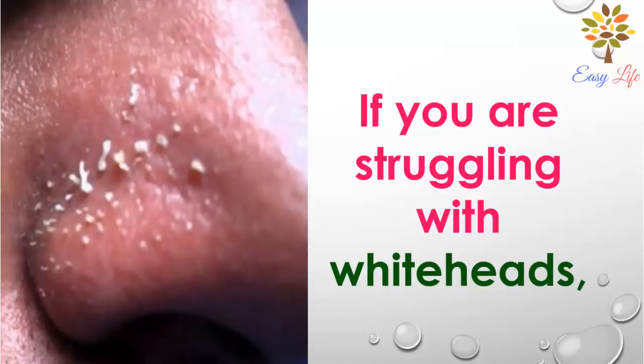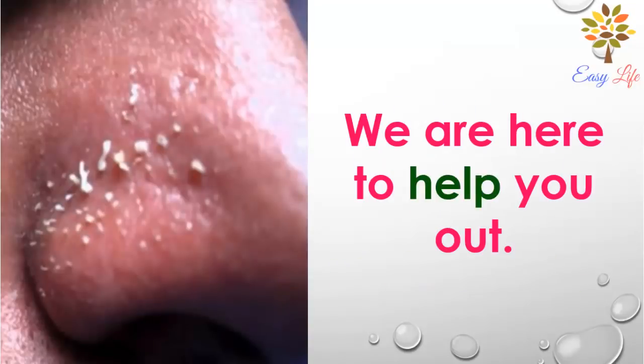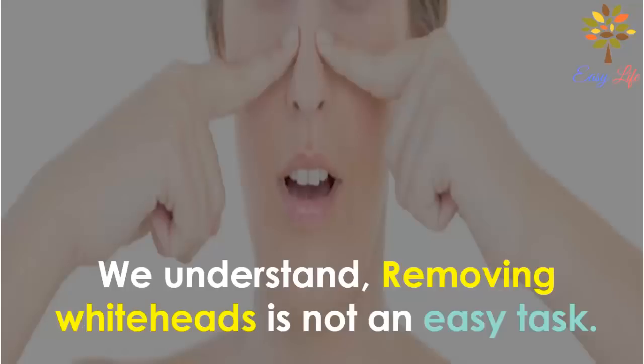If you are struggling with whiteheads, we are here to help you out. We understand removing whiteheads is not an easy task.